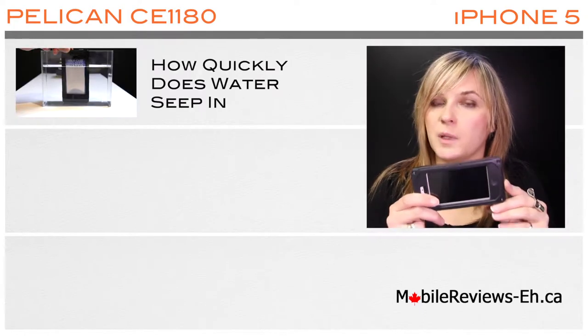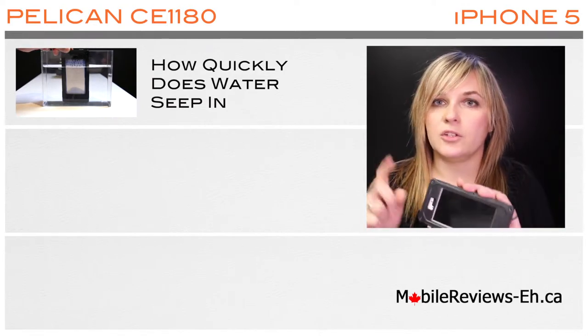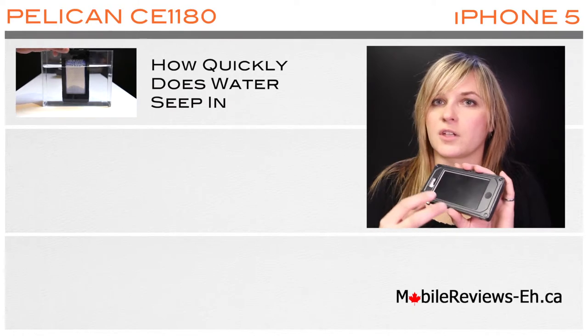Just like the manufacturer specifies, the Pelican CE 1180 is not waterproof, but we did do a water resistance test. You can view the water resistance test here in this video. We wanted to see how quickly the water gets into this case.